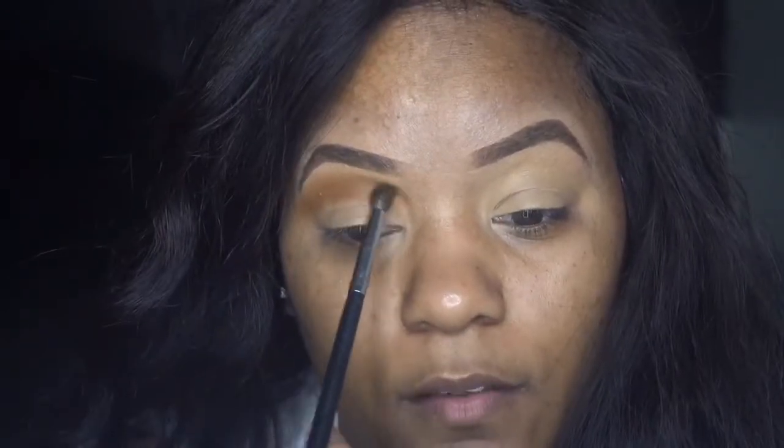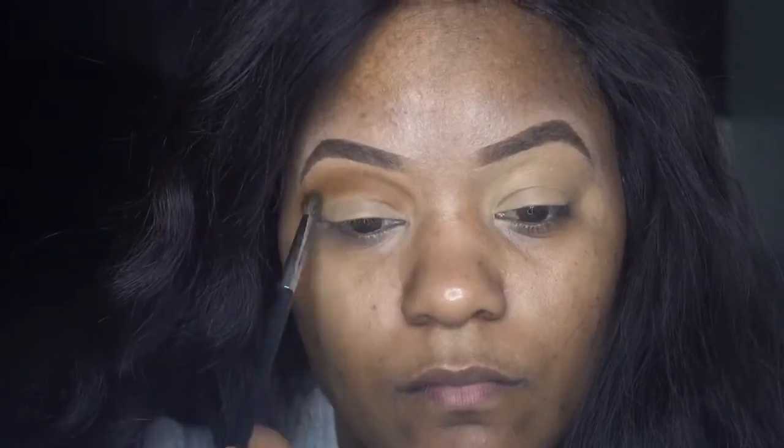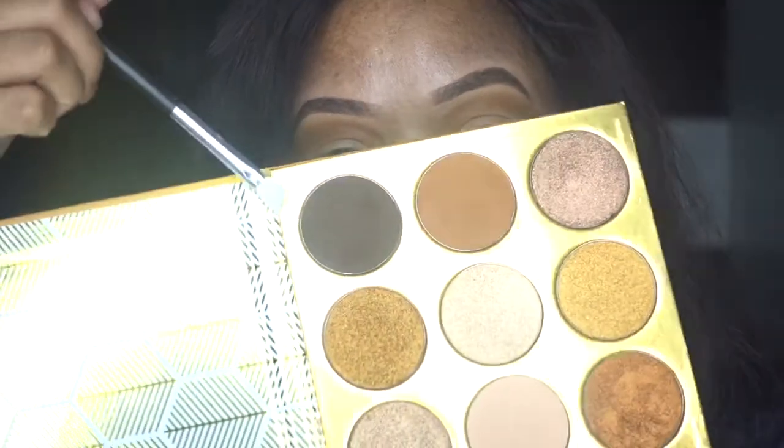...people with tiny faces. Alright, to deepen it up I'm going to use this chocolate color right here.